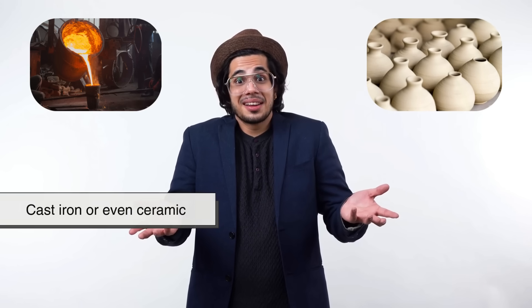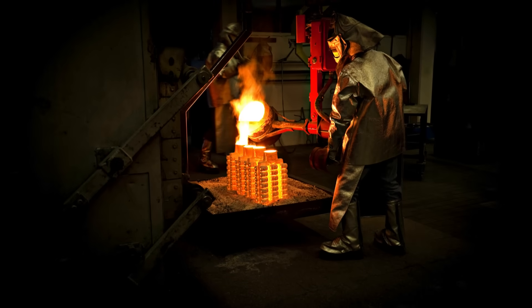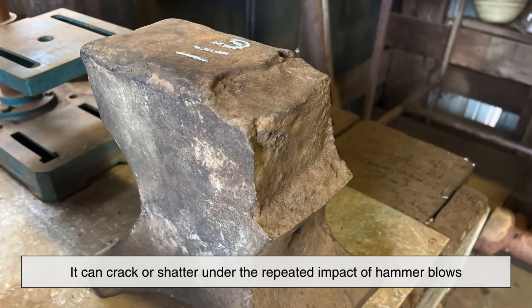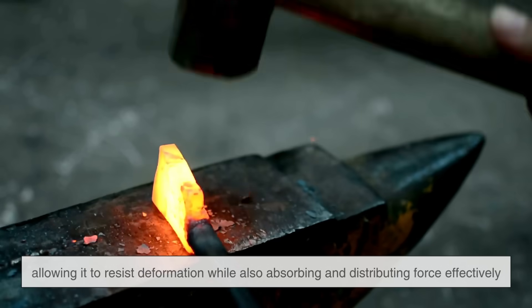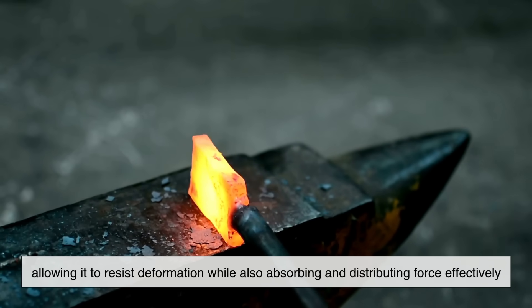You might wonder why blacksmiths don't use other hard materials, such as cast iron or even ceramic, for an anvil's surface. The main reason is that an anvil needs not only hardness but also toughness. While cast iron is hard, it is also brittle, meaning it can crack or shatter under the repeated impact of hammer blows. Hardened steel, on the other hand, has both high hardness and toughness, allowing it to resist deformation while also absorbing and distributing force effectively. Ceramics, though extremely hard, would be even more brittle than cast iron, making them completely unsuitable for forging applications.